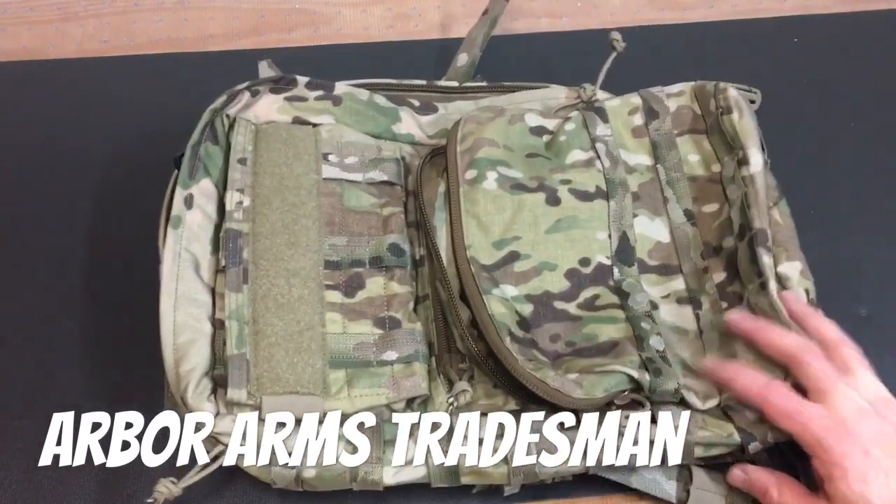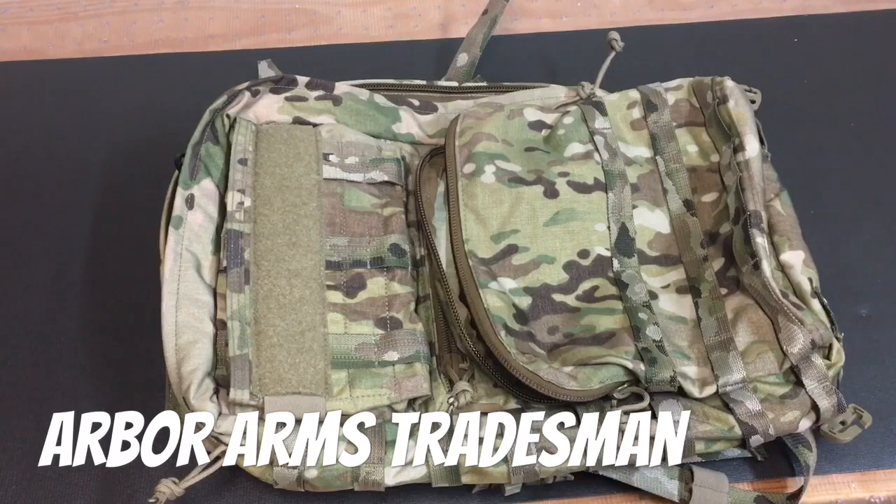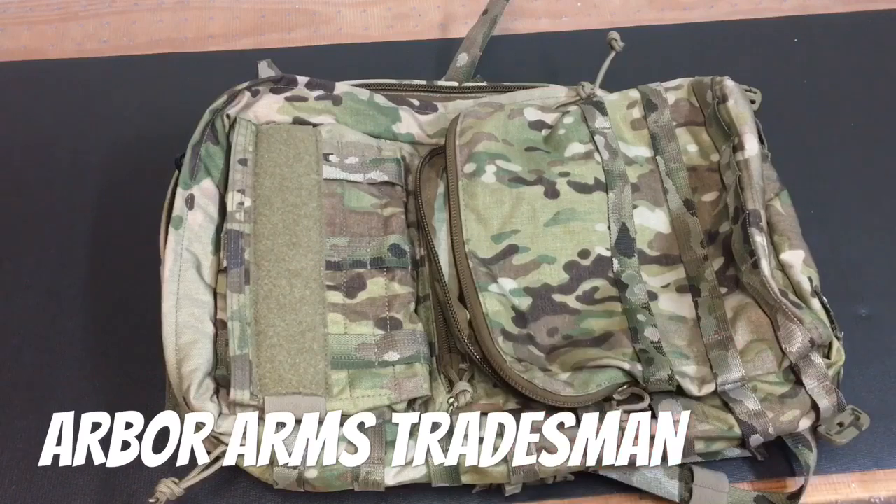That's the introduction to the Arbor Arms Tradesman Pack. I'm going to get this published and then over the next couple of videos we'll go over the accessory components and how to set this up for a multitude of roles. I wasn't super excited going into it — I thought it would be neat but nothing groundbreaking — but now that I've been playing around with all the accessories, this thing is really, really cool and I think you guys will like it.